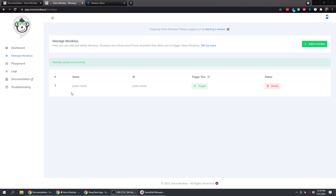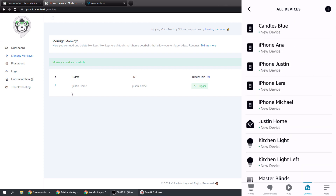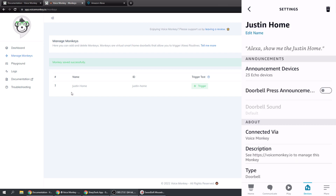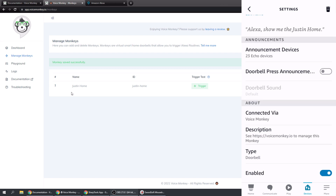If you go into your Alexa app, go to Devices and slide over to All Devices, you can see that 'Justin Home' - the name of our monkey - is right here. If we tap on that, it shows it's basically a doorbell, which is what Voice Monkey does. You can create up to 300 virtual doorbells to use as we're going to show here.